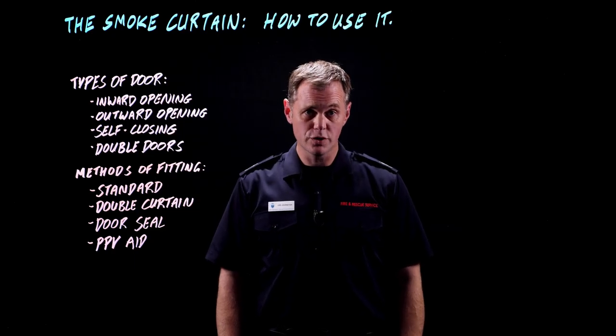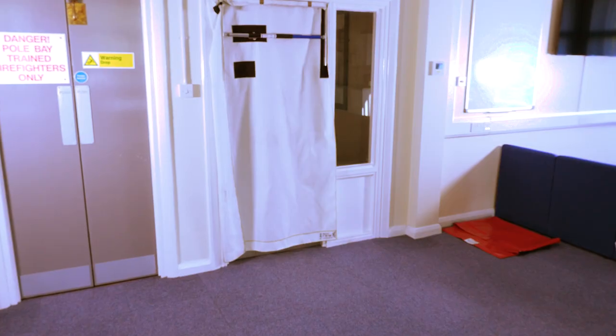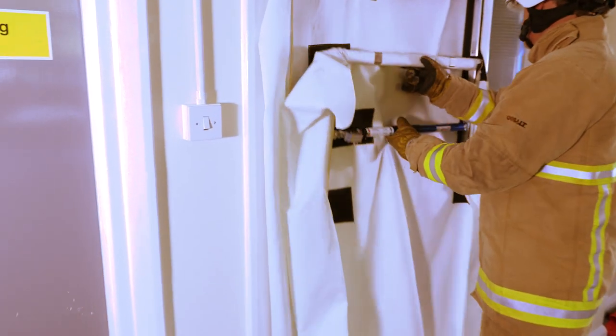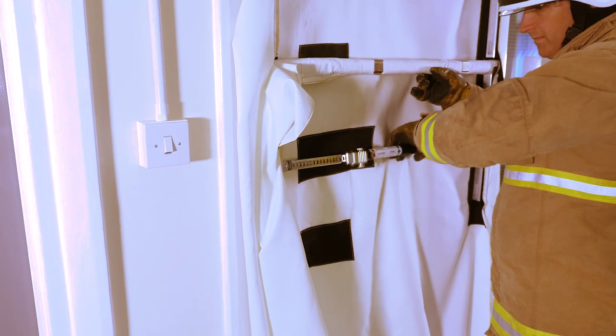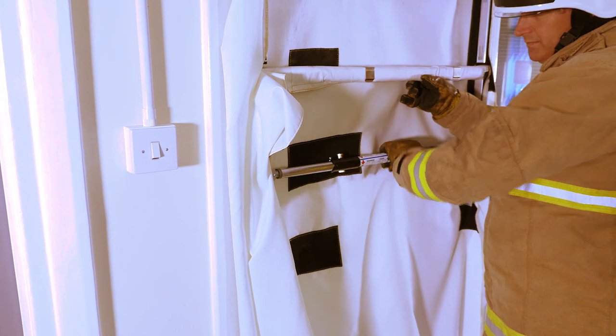If you want an extra level of protection from the curtain, you can fit two curtains in the same doorway. That provides extra weight, which means that if there's wind on the face of the building where you're fitting the curtain and you don't want that getting into the fire, or if it's a wind-driven fire coming towards you, you might want to seal that off for a greater level of protection.